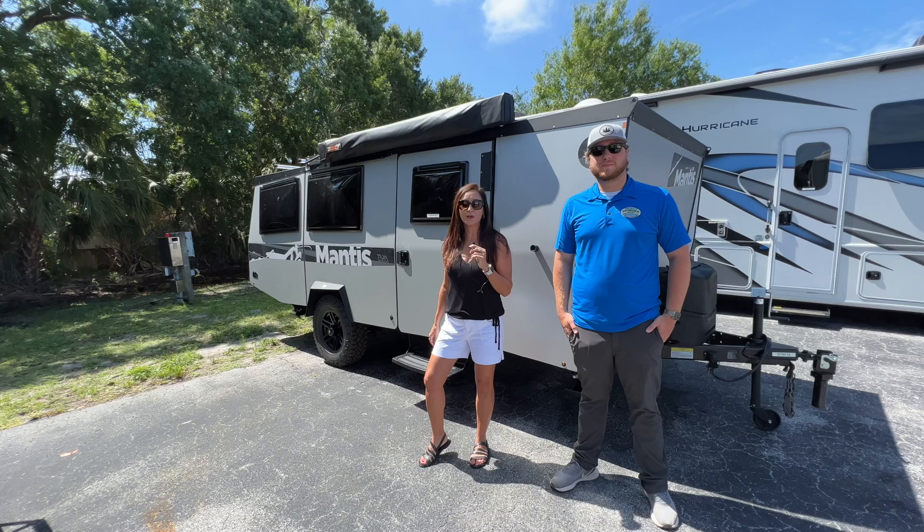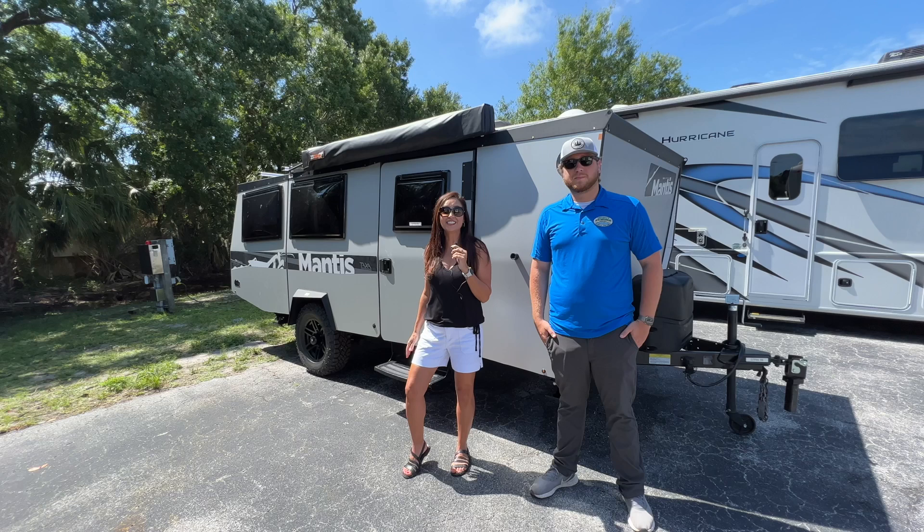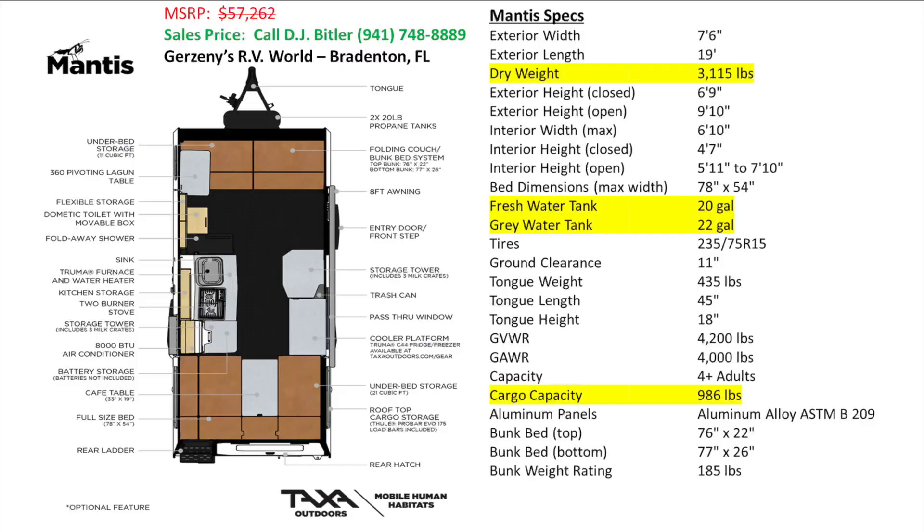Hello and welcome to my channel, the place where I take you on RV tours, campground tours, hiking destinations, and so much more. Today I'm in Bradenton at Garzini's RV World with Zach, and we're going to take you on a tour of the new 2023 Taxa Mantis Overland Edition. This towable is great for off-grid camping — you can fit it in your garage and it can easily be towed with many trucks and SUVs.